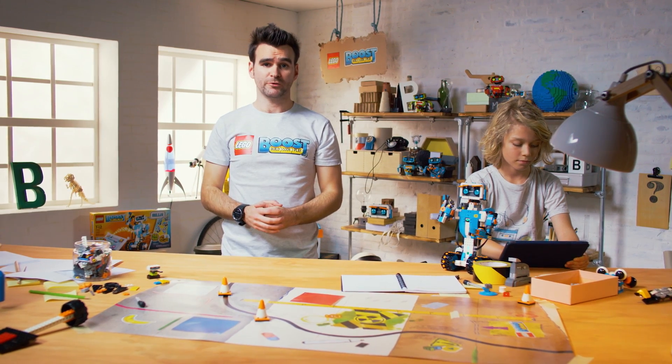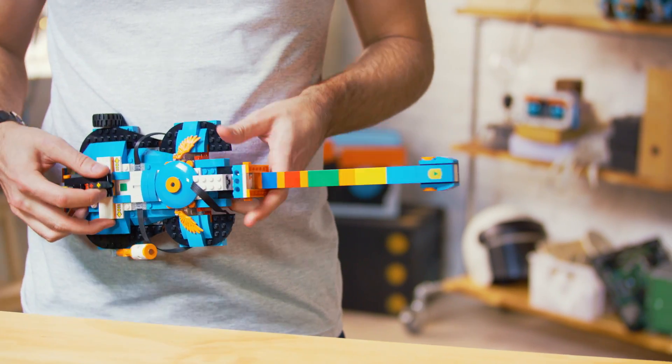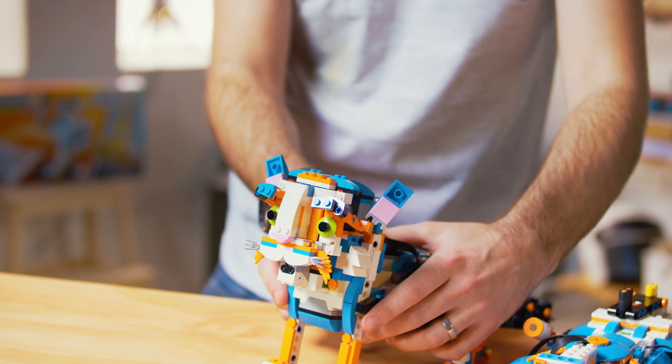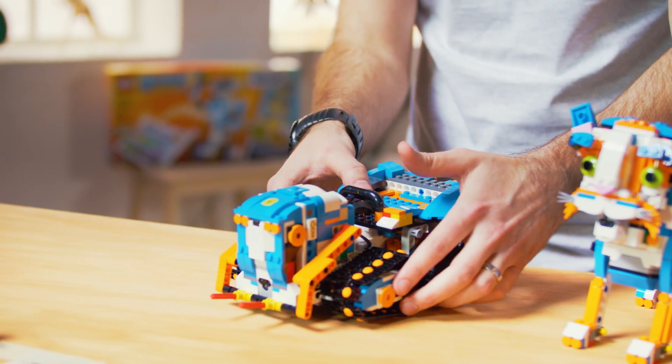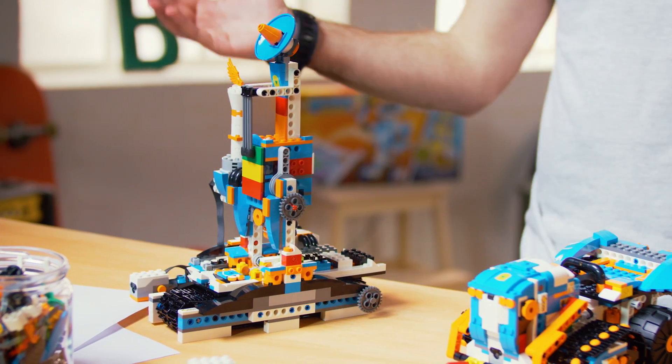So the other four models you can rebuild into are the Guitar 4000, where you can make your own music. We then have Frankie the Cat, your personal robotic pet. We then have the highly customisable NTR4. And then lastly we have the auto builder, a LEGO built 3D printer.